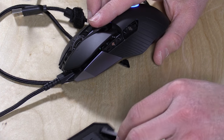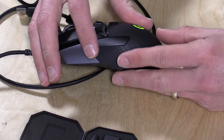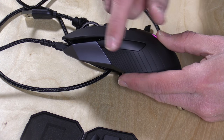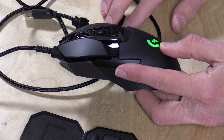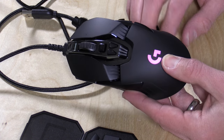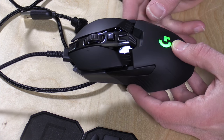Likewise, I can pull the buttons off this side of the mouse and put the spacer back on. So if I only want buttons on one side versus the other, I can do that. You can't get one big button — you can get two buttons or no button at all. What's nice is that if you have a habit of accidentally hitting buttons on the side of the mouse, you can just take them out completely. So you can have four buttons total — two on each side — if you want.